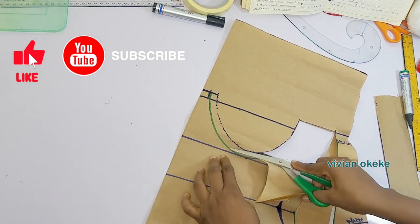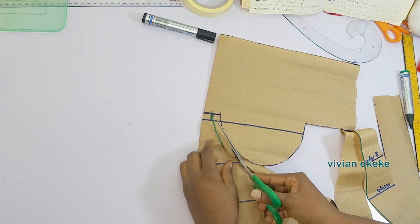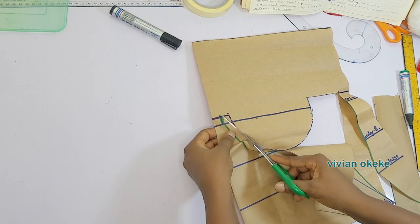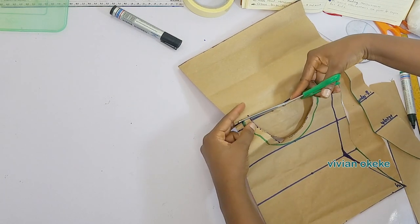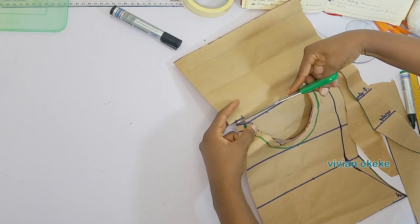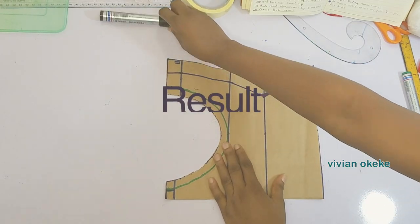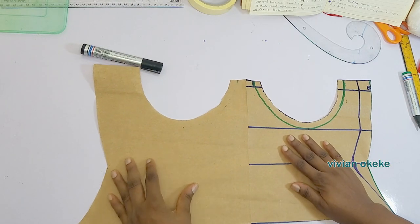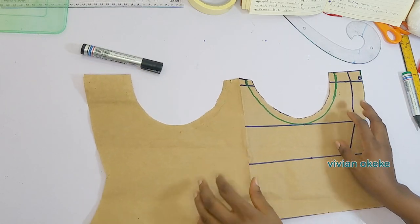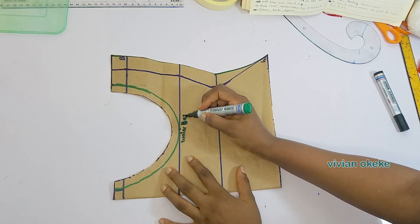Don't forget to like, subscribe, and share. This is the result — this is how my pattern is looking. Let's go into the next step and I'm going to label this so you remember what we just did.